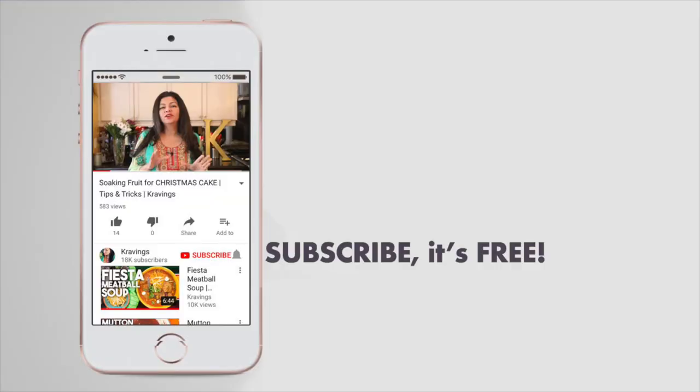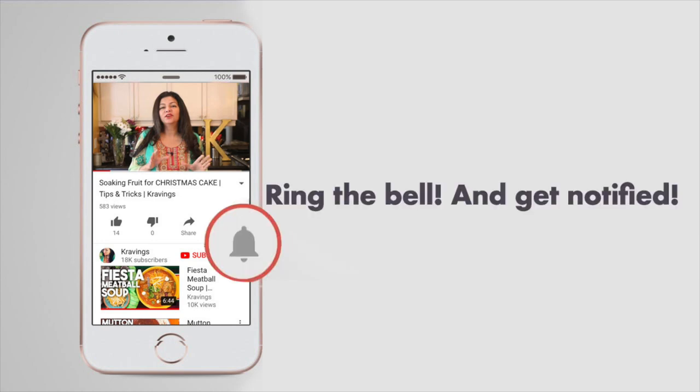Before I go any further with this recipe, do make sure you subscribe to my channel. I upload a ton of videos every week, so make sure that you're subscribed and ring the bell icon — that will notify you every time I upload a new video. Now let's get cooking!